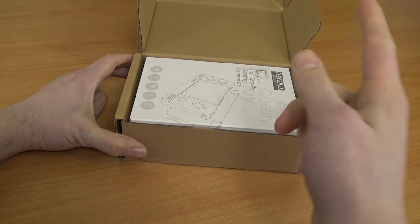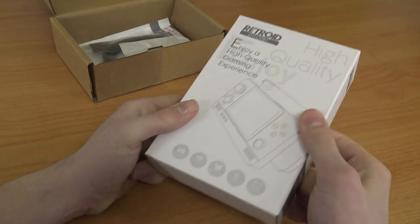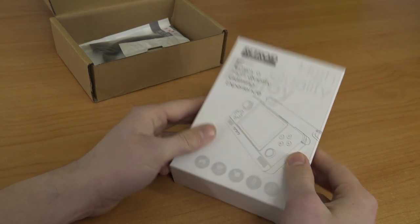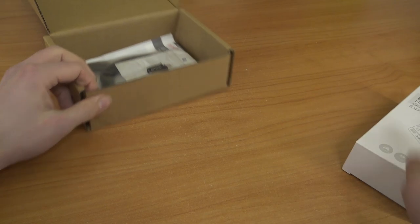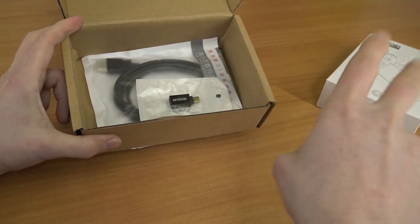I already did a review about the previous models. This is just a new edition — or already an older edition, because they are ready to release some new colors. Nevertheless, the internals are exactly the same, so this is more version 2.